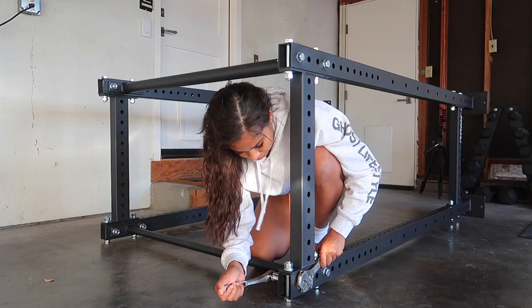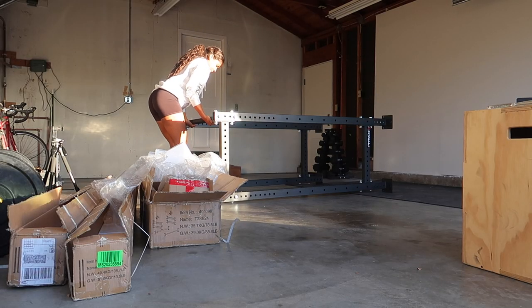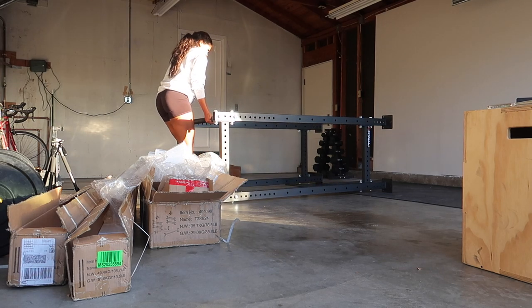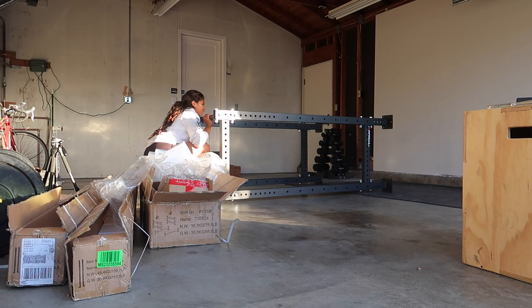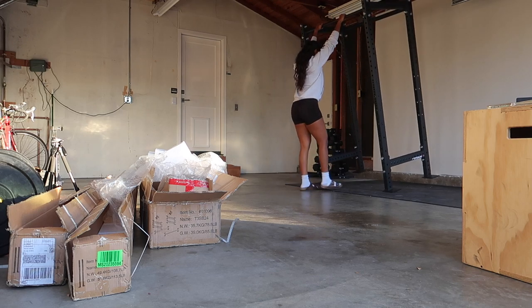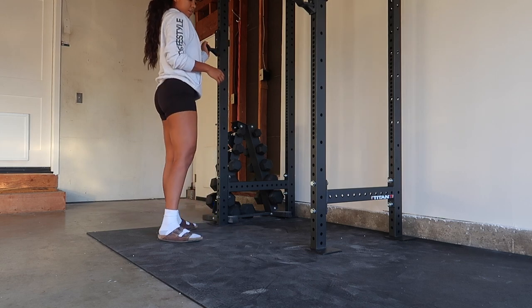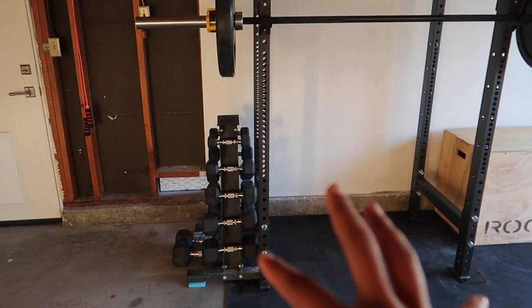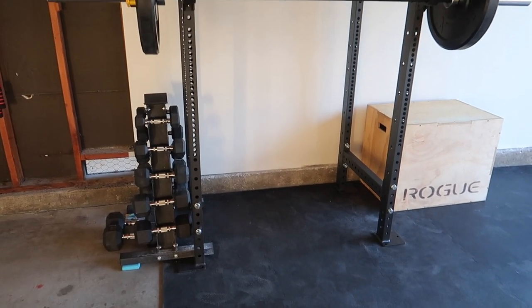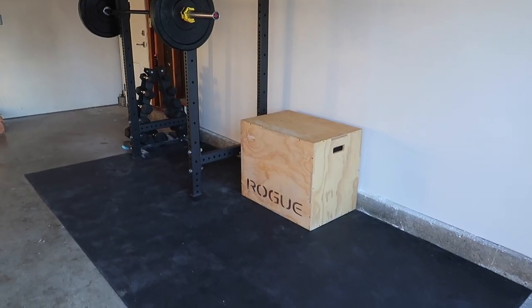I rested my dumbbells on two of the legs just because I don't want to bolt into the concrete — obviously because we're just renting this place. It doesn't feel like it's gonna tip over, but better safe than sorry. We got a little workout space, friends! It's the next day — last night I finished building my squat rack.